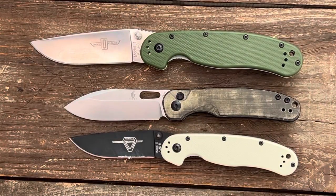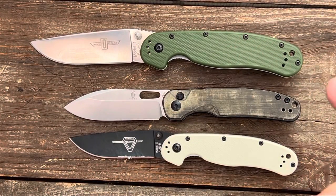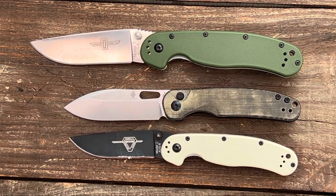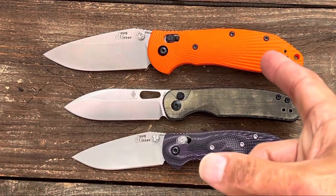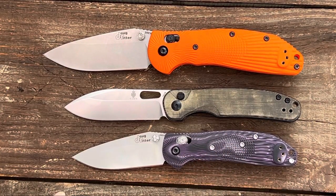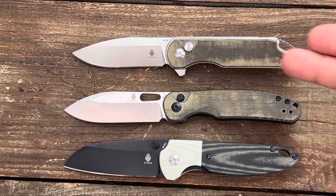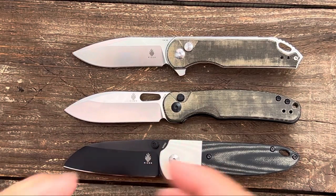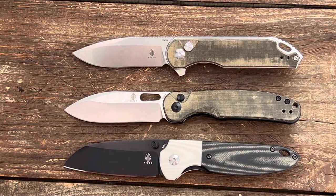Quick size comparisons: we have the Ontario Rat Model 1, which dwarfs it, and the Ontario Rat Model 2, which is much more common in length. We have the Hogue Ritter RSK and the Mini RSK — it's right in the middle of those two. And we have the Kaiser Assassin and the Kaiser Deviant; the Deviant is probably the closest in length, the Assassin a little bit shorter, not by much.